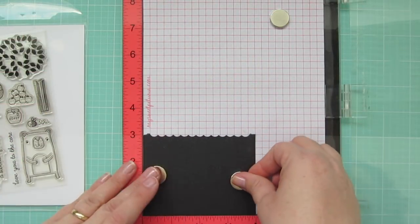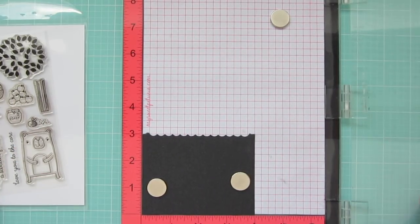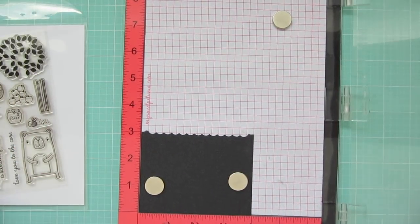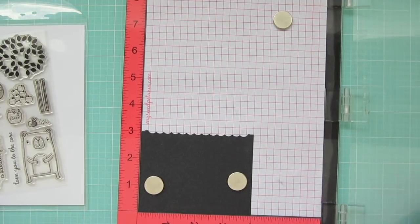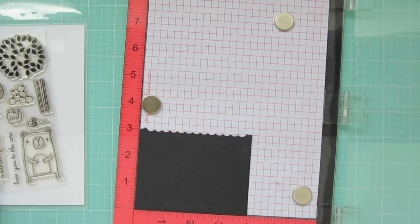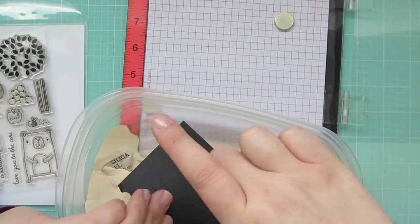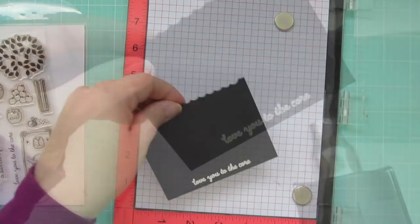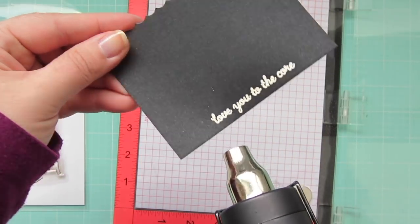In the meantime I'm going to work on my sentiment. I'm using some black pearl card stock and I'm stamping with Versamark ink, which is just a clear sticky ink that works great with embossing powder. I'm going to stamp that twice to get a really good impression and then I'm going to dip that in some white embossing powder. I'll flip that over and tap off the excess and then I can heat set that with my heat tool until it's nice and melted.